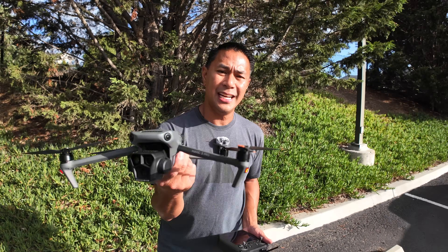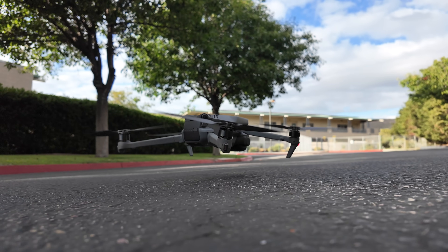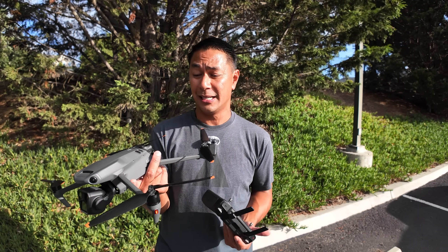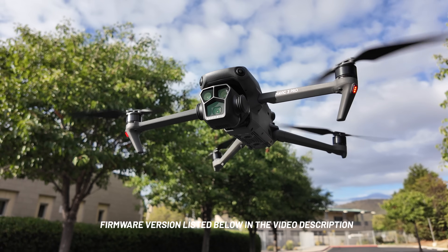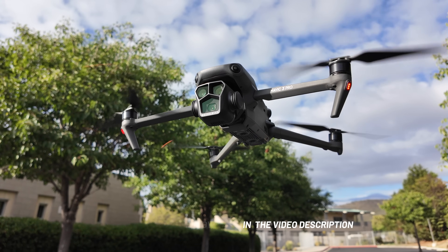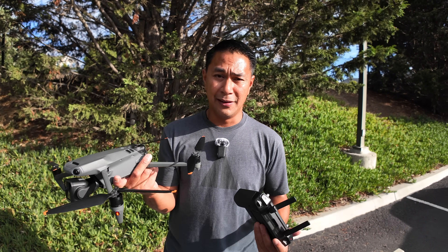We're back with the DJI Mavic 3 because we have a firmware update that has a lot of new, cool stuff — it wasn't just a basic update. I'll make sure the firmware version I'm using is shown on screen or listed in the video description, so make sure you're on that firmware or newer to get all these updates.